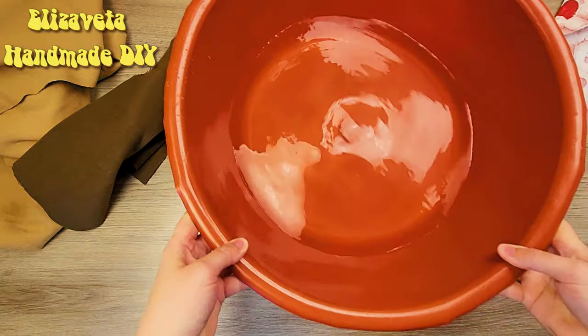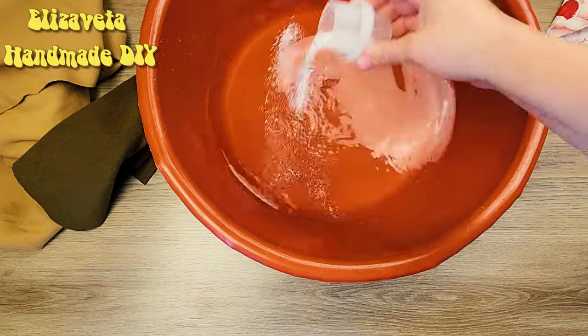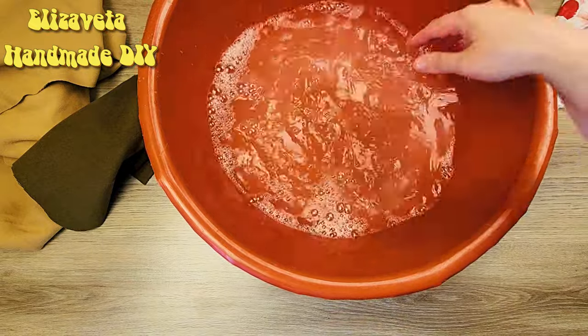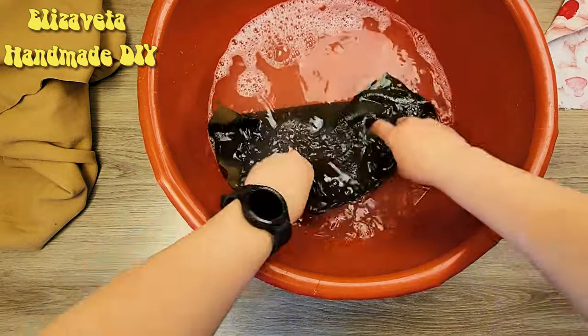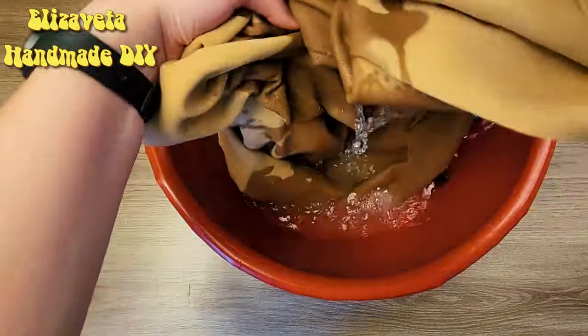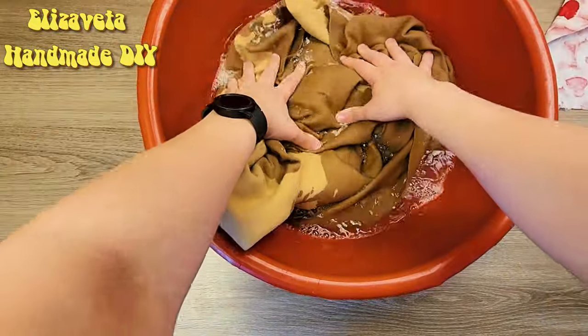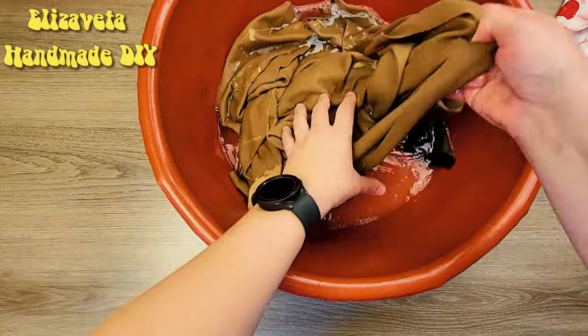Let's get started. Soaking all our materials in warm water is key. This helps release any tension the fabric might have from production processes and prevents distortion in the final product. Warm water and a touch of washing powder do the trick.